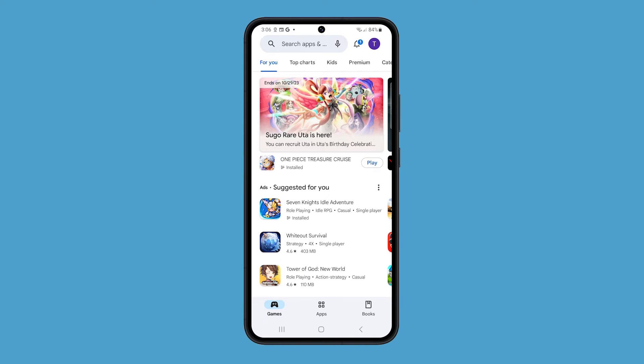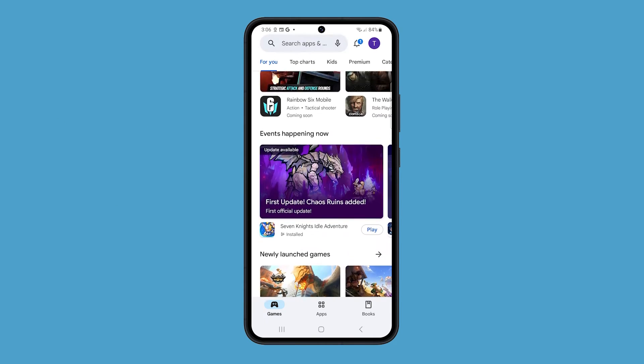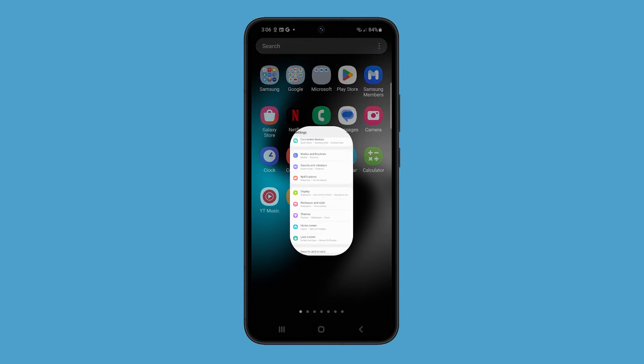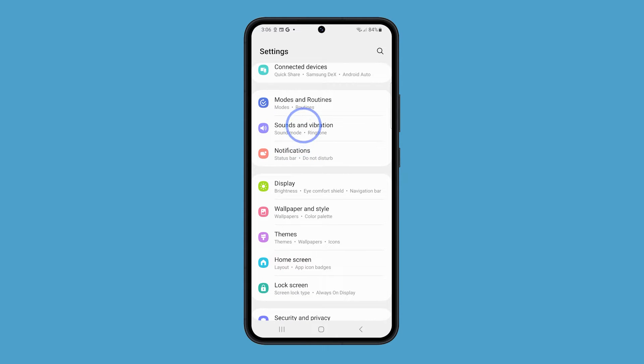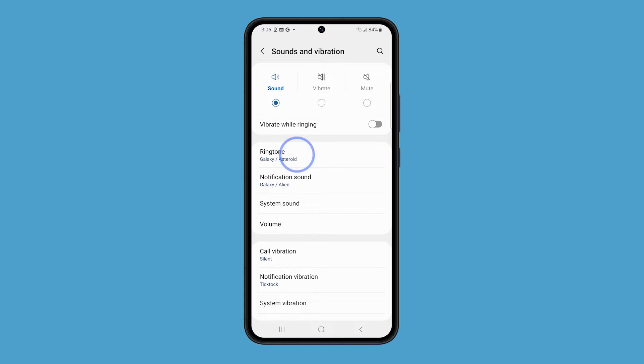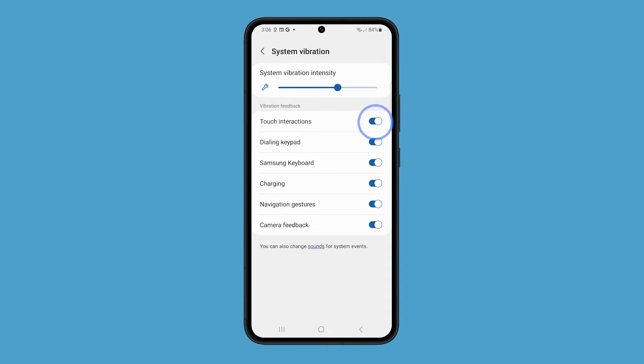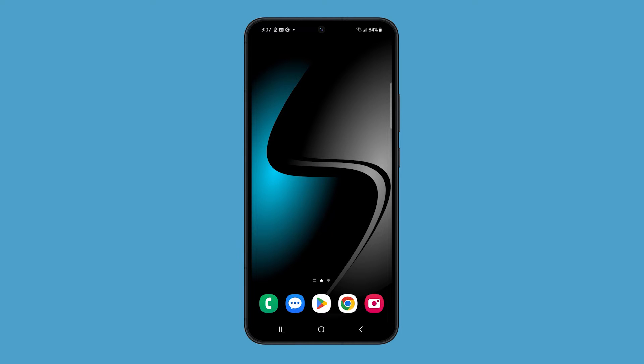If you're looking to save battery on your Galaxy S23, you can turn off haptic feedback. To do that, open the Settings app and tap Sounds and Vibration. Tap on System Vibration, and toggle off the switch next to Touch Interactions. This will disable haptic feedback for all touch interactions on your phone.